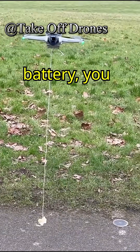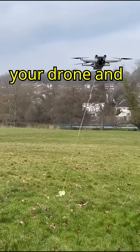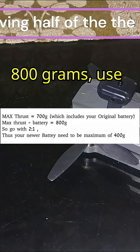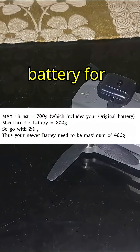Before you even buy a battery, you have to check your drone's max thrust. To do that, attach some weights to your drone and try to fly it. If the weight is 700 grams plus the weight of the current battery — so 800 grams — use half of that for your new battery, so 400 grams maximum for your new battery for maximum efficiency.